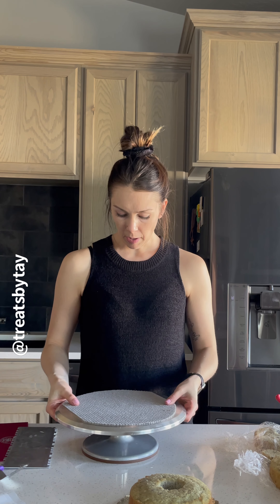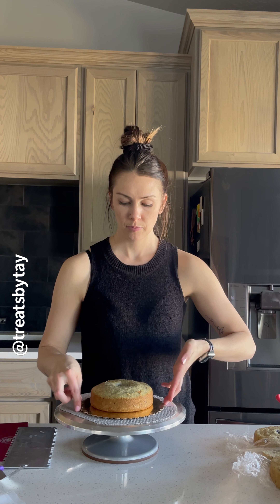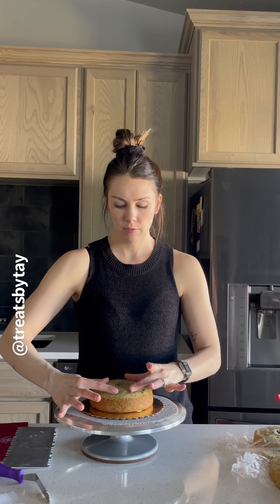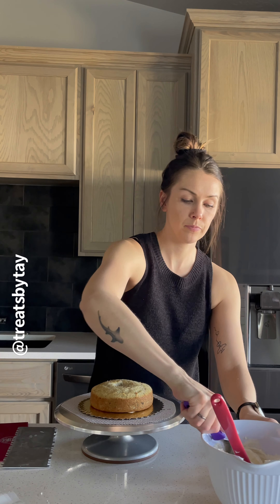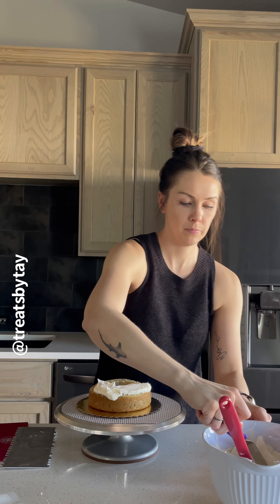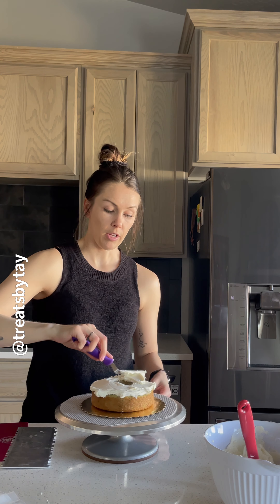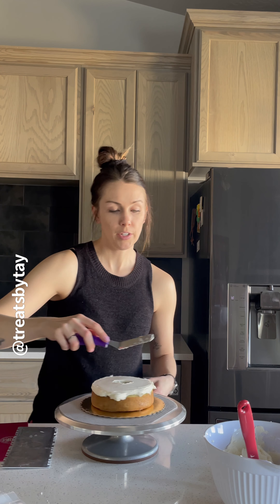Get the cake turntable back where you need it with all three layers ready to go. Put the cake board down, pick up the cake layer, add a little buttercream to the bottom to help it stick, and pop it right back down. Once that's done, take your buttercream and start going around the cake — it's okay if you get some in the middle because we are going to fill the middle with buttercream.